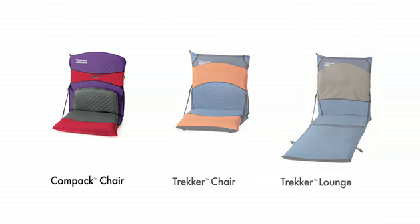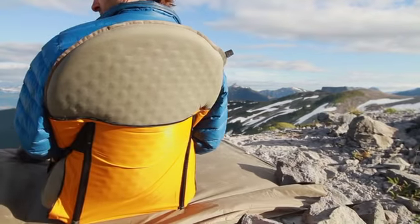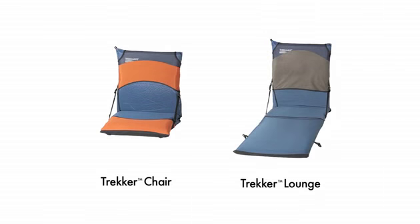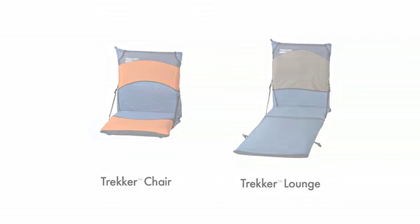The compact chair kit is the lightest, built with Sil-nylon fabric and fitted with aluminum stays. This can be used with any of the Therm-a-Rest fast and light mats. For trail mats and for some of the base camp series, the Trekker chair and Trekker lounge are a wide fit and provide extra comfort.